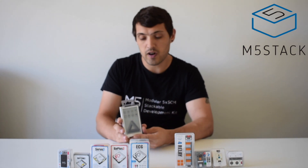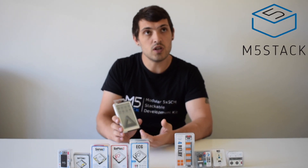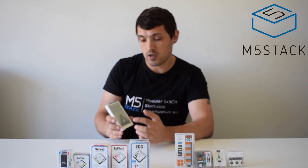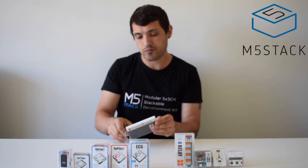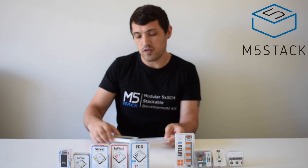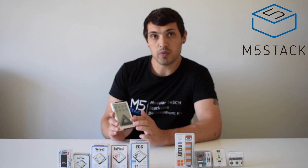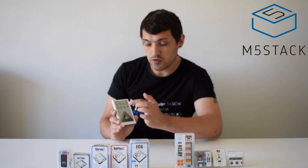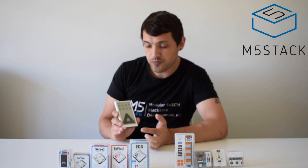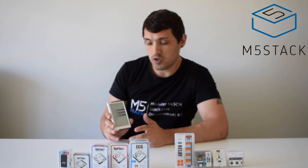It is using the IT8951 display with the GT911 capacitive touch sensor. The screen itself is 4.7 inches and has the capacity to display 16 levels of grayscale. The touch screen is really quite accurate, and we can have a look up close here with the camera.